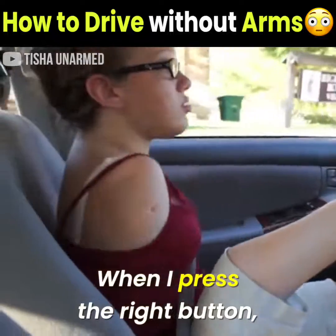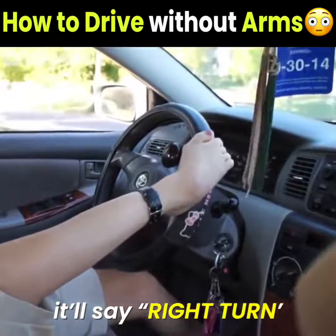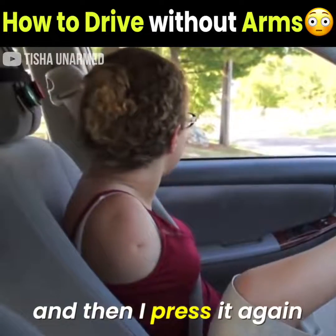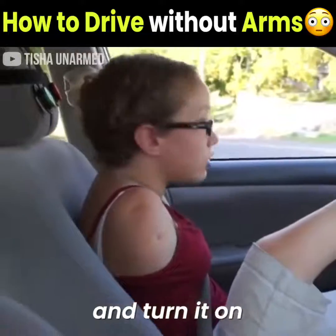When I press the right button, it'll say 'right turn,' and then I press it again — and it controls the right turn signal and turns it on.